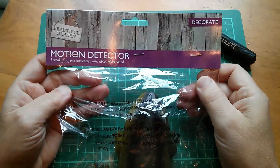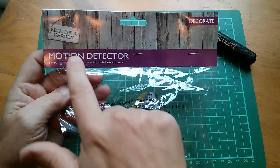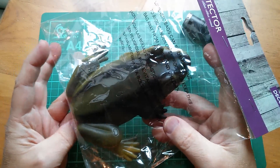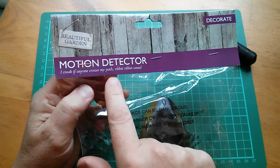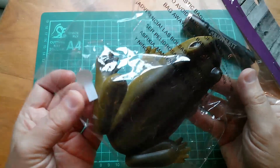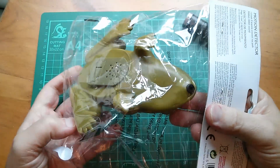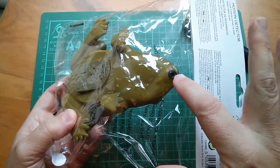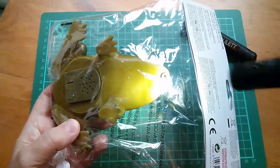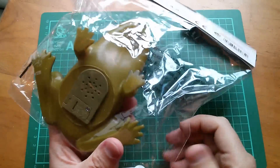Good morning from Poundland — or Poundworld, or Pound something. I picked up a motion detector frog, a garden decoration with a motion detector that sets off a little recording. It croaks 'ribbit ribbit' if anyone crosses its path. It did make that sound when I pulled out the battery tab, but it hasn't made the sound since. The motion detector doesn't work through plastic, it's clearly not sound triggered, and it doesn't appear to be light triggered either.